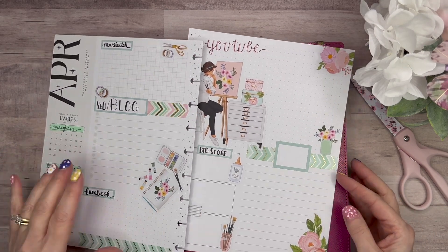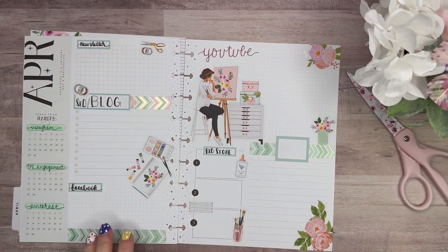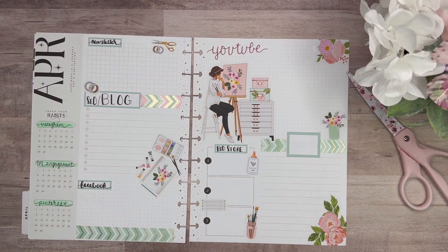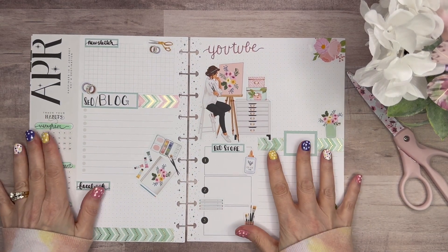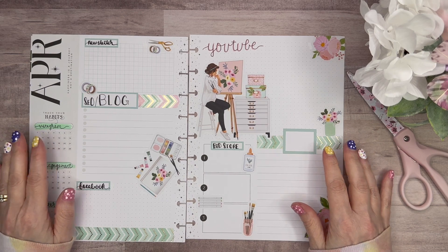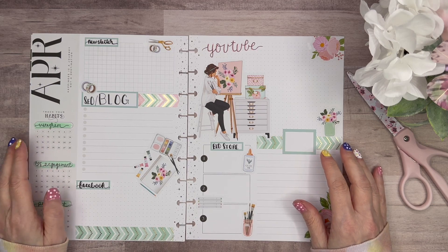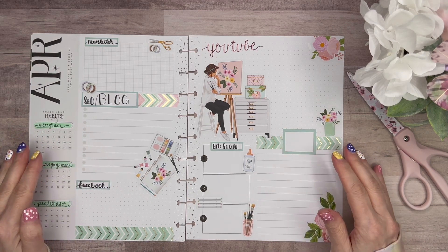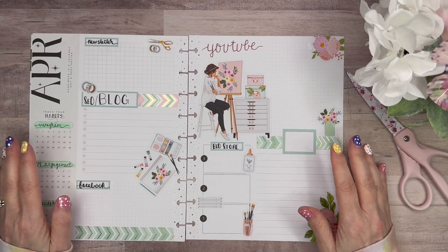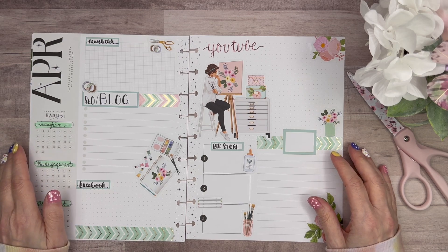So that is it for today. I hope I've inspired you — if you haven't done your April planner, to set up your April planner month. I hope you've been inspired by the stickers I've used and how I've used them. If you purchase from Live Love Posh, I don't have a code, but if you can put in the notes section that you saw my video, I would truly appreciate that. I hope I've inspired you to do something creative today and every day, and that you create your beautiful life one planner at a time. Thank you.